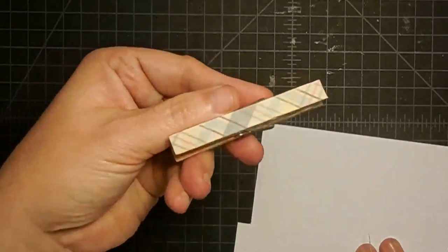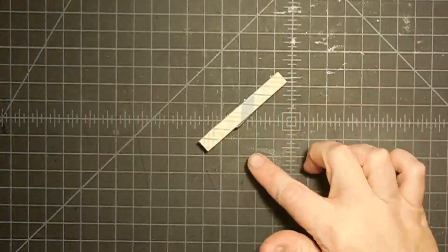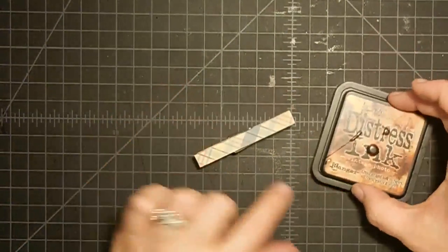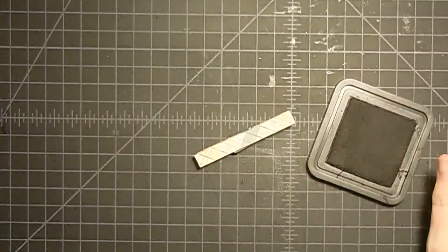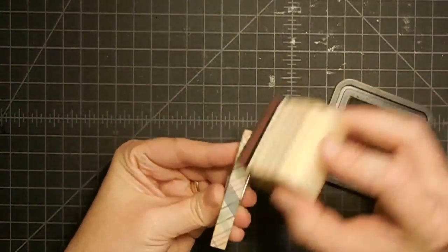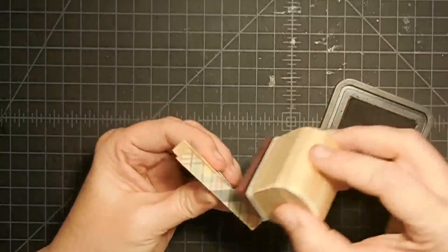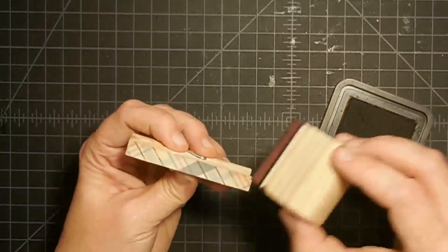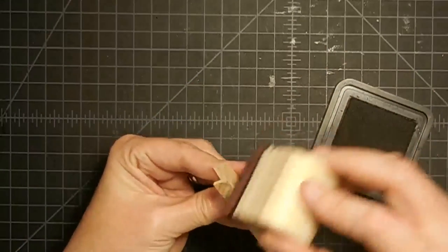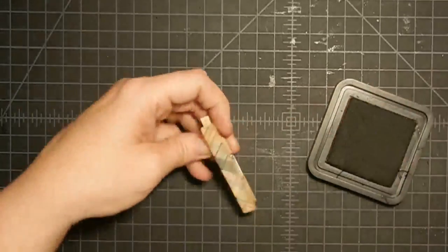Look how cute with the plaid — isn't that precious? I glued down two but we're only going to need one; I can use the other one on a different project. Now we're going to ink the edges using some distress ink — this is my Vintage Photo ink. I get an ink tool and just come around the edges and ink this up. I left my clothespins raw — I didn't paint them or anything, but you could paint them orange or a fall or winter color if you wanted.